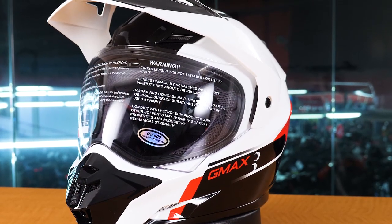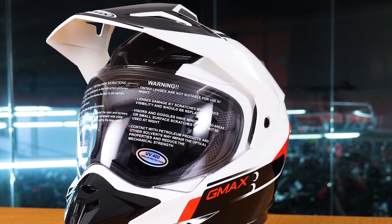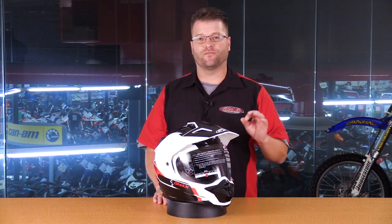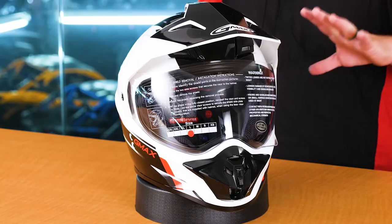Right now we're going to do a deep dive into this helmet, showing you all of the components, how everything works, and talk about the features and benefits that you're going to get from this helmet that retails at just $134.95. That's probably one of the neatest facts about this G-Max helmet — it comes in at a very inexpensive price point, but has features and benefits that you'd find in helmets two, three,